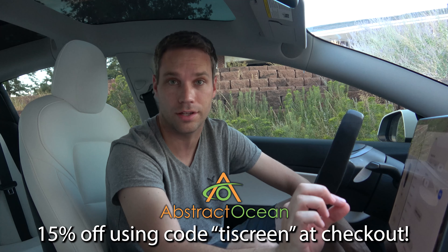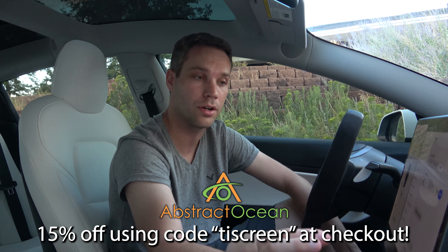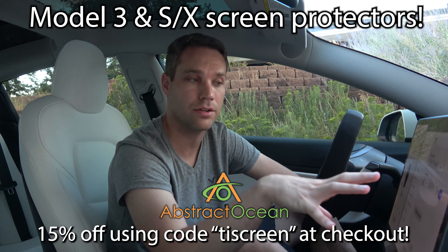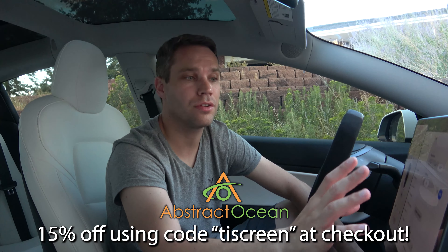I don't like to do videos without hooking you guys up, and Abstract Ocean has come through big here. A lot of you have said you've already used my code but want to buy the new product — well, we worked with them and they now have a special code just for screen protectors. Use code TISCREEN, all one word — I'll link it below — and you can get 15% off the screen protector even if you've already used the code TESLAINVENTORY for 15% off your full order. The screen code only works for the 9H hardness screen protectors, but if you haven't used the TESLAINVENTORY code you can add this along with whatever else you want and get 15% off your first order.